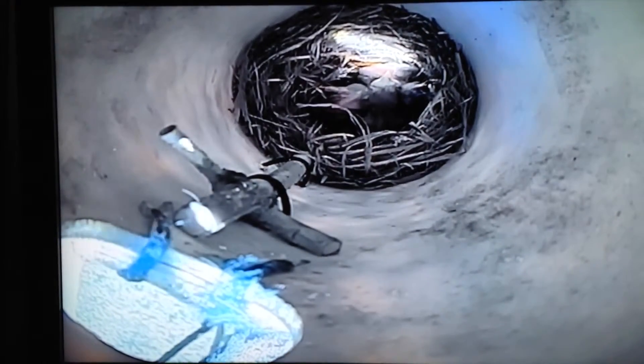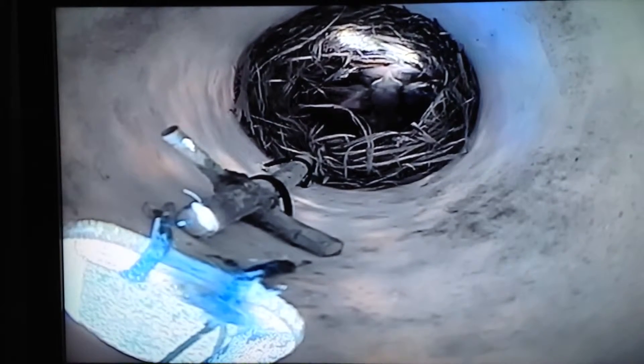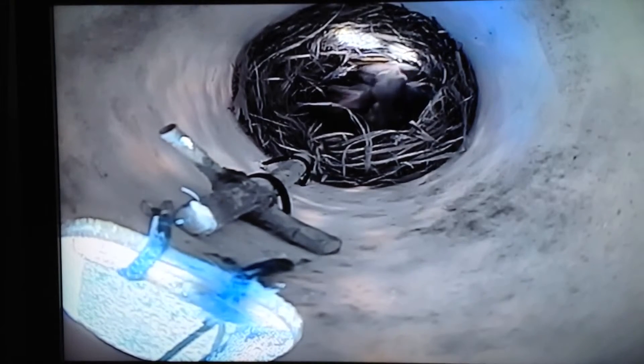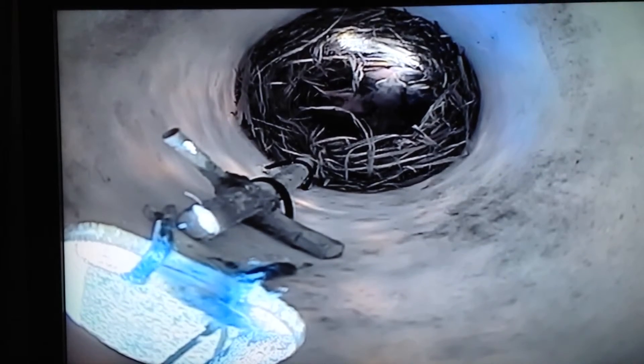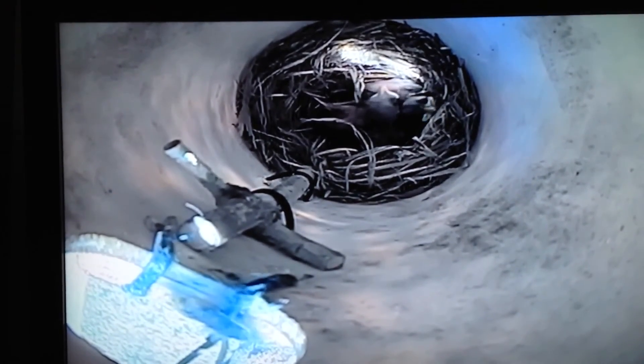We have chickadees in the neighbour's tree and I haven't put a camera in there yet, but I'm planning to. You can find more information at sunsetchickadees.com. Stay tuned, we'll keep posting. Bye for now.